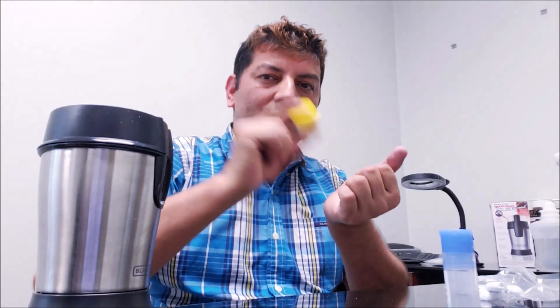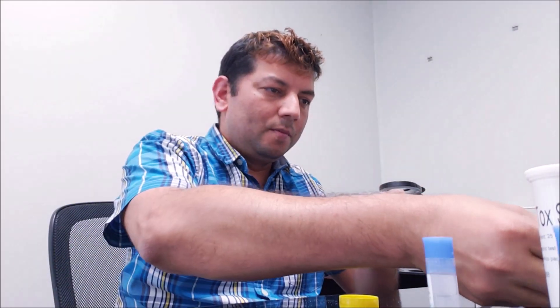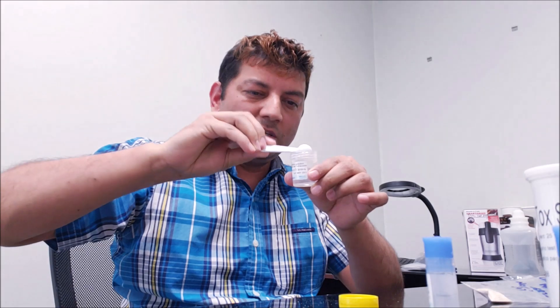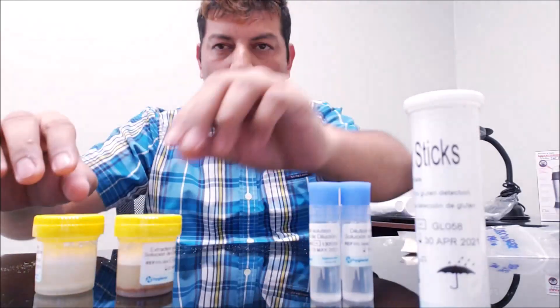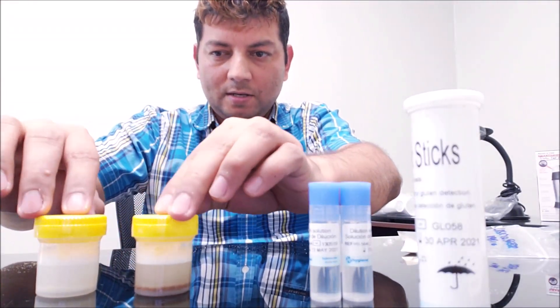I'm shaking for two minutes. For the other rice sample, I'm taking one gram of rice powder into the extraction solution. I'm shaking that again for two minutes. I'm leaving these two samples for another five minutes to settle down.